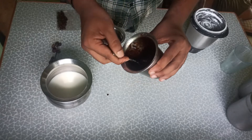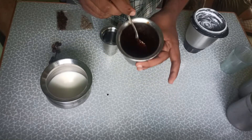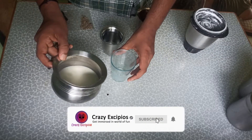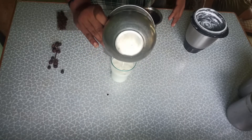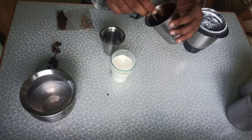It's not a creamer — it's cold milk. First of all, put it in a glass.